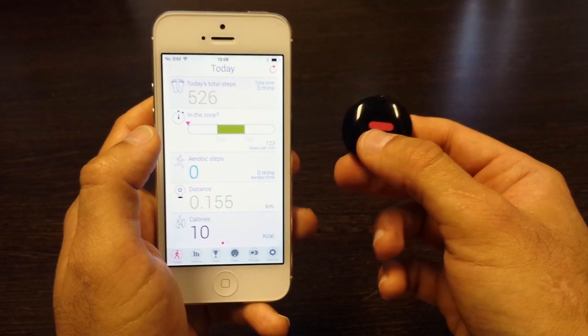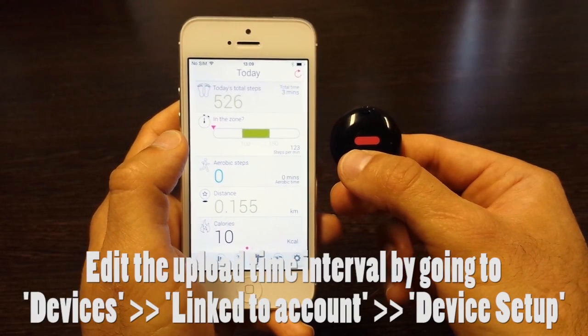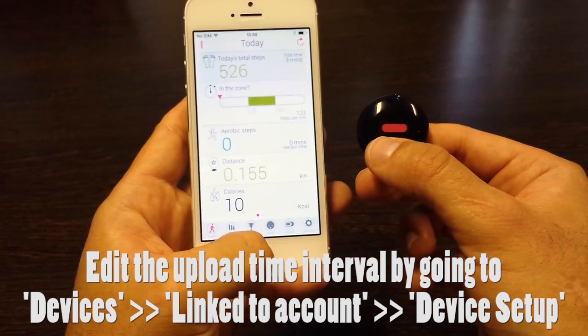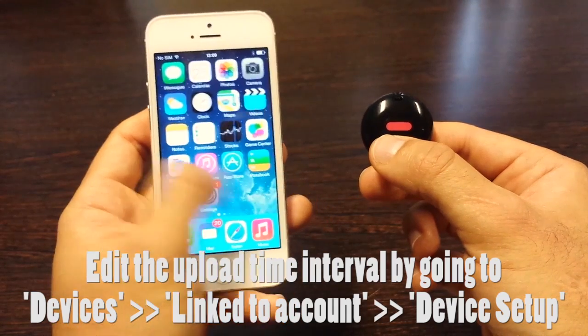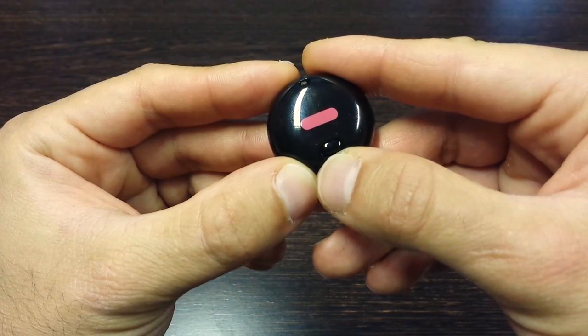The next upload mode is beacon mode. Beacon mode is automatically defaulted to 30 minutes on your device, and it allows you to have the app running in the background. While you're doing other tasks, the orb will try to upload your steps every 30 minutes.